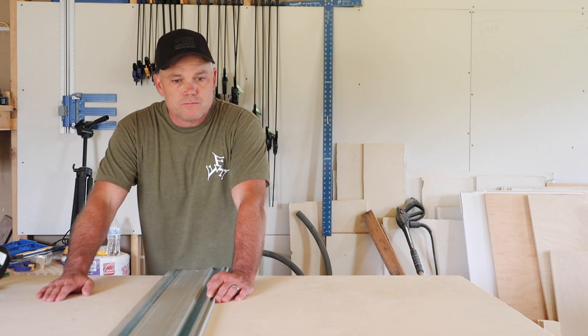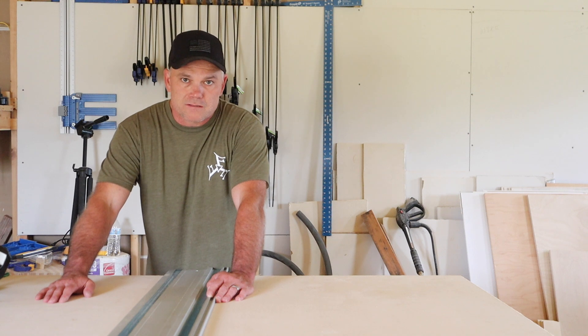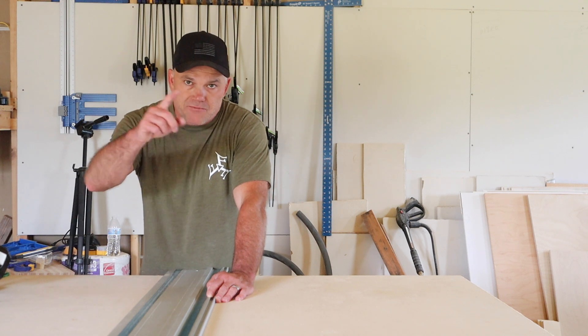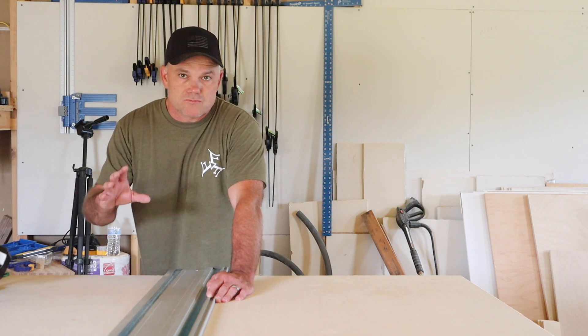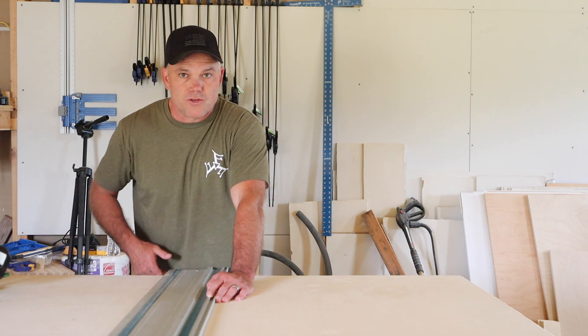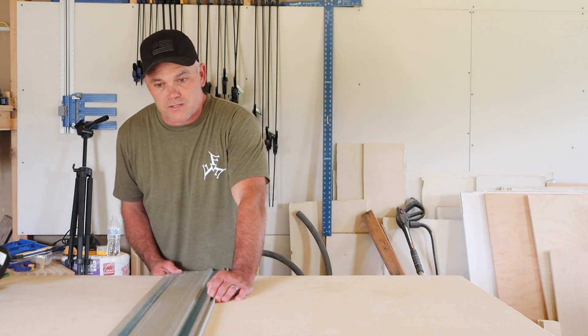I've already measured 35 and a quarter inches on my plywood. This is paint grade maple three-quarter inch plywood and this is what I make all the carcass of the cabinets with. I'm also face framing each cabinet using paint grade maple — one and a half inch sticks that are also three quarters of an inch thick.